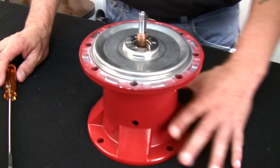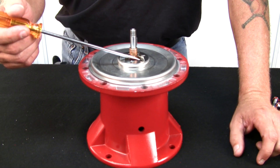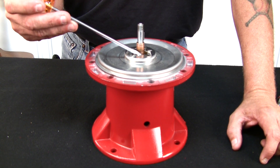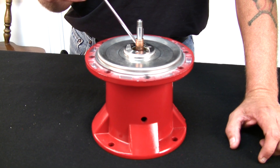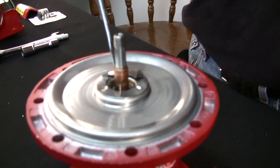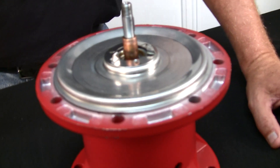Once you get to this point, you want to inspect the brass sleeve right here. If it's got any pitting or grooving or anything like that, you'll have to change the bearing assembly because a seal kit change won't work. If it's just a little dirty or a little bit of scuff on it, you can clean it up with emery cloth and then install your new seal kit.